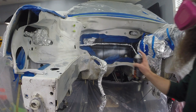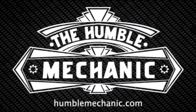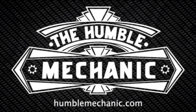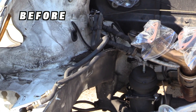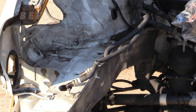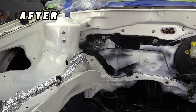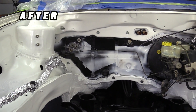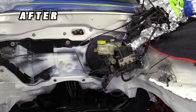Hey everybody, it's Charles from HumbleMechanic.com. Today I'm going to teach you how to rattle can your engine bay. This is just one of many ways to rehab an engine compartment. Of course you could always take everything out and have it professionally painted, but that was a little more time and money than I wanted to spend. I'm going to give you some tips and show you exactly how I did it.